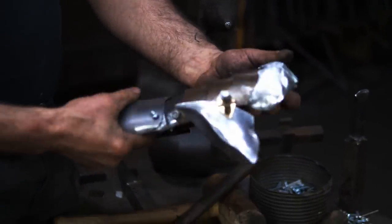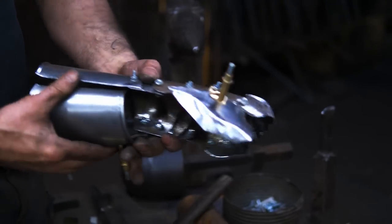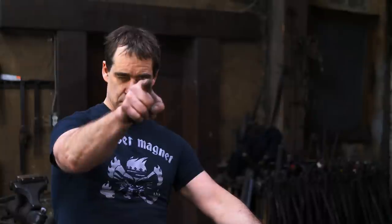There we have it. Now we have all our components and we're ready to go to the finishing stages. Join us in our next video — we will do some finishing, get these all nice and shiny, and then we'll be able to do the final assembly. We're so close. Stick around, see you again.